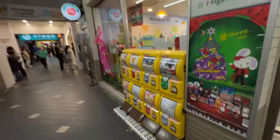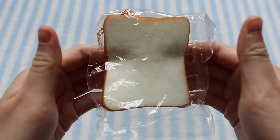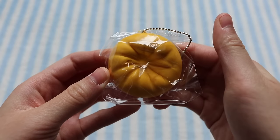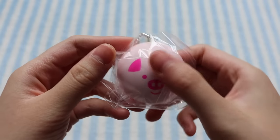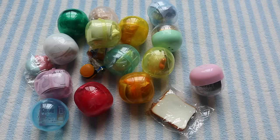Then I found some capsule machines outside of a 7-Eleven. I got the toast design, and I also got a couple of steamed bun squishies — the orange design, which also comes with a little parchment paper at the back, and the pink pig design. And those are all the squishies I got from Taiwan.